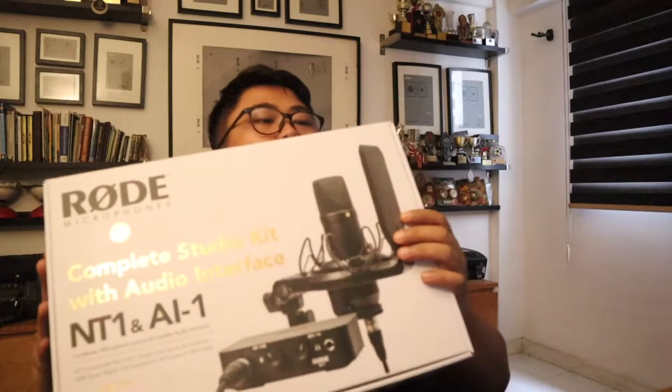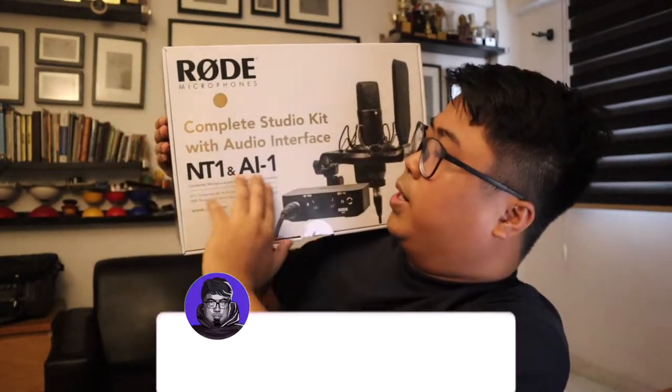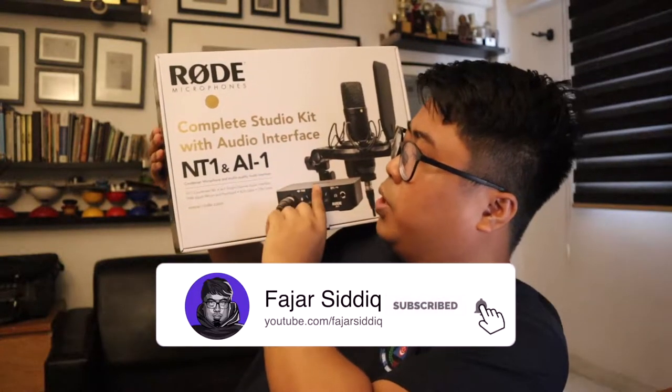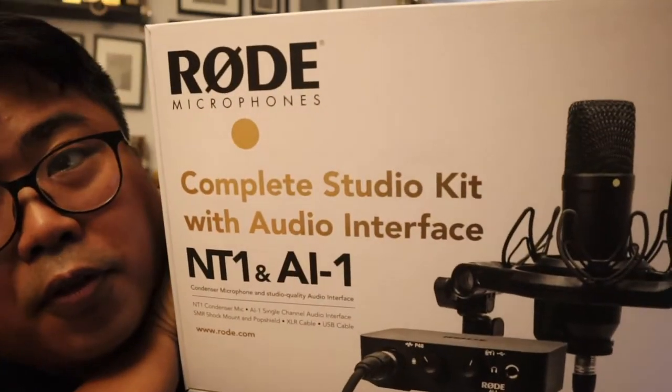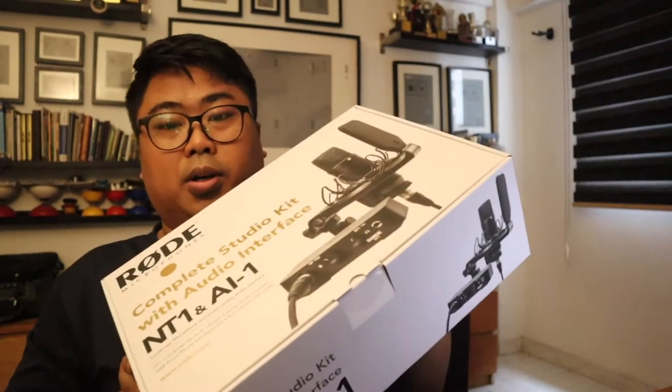This is the Rode Microphone — the Condenser Complete Studio Kit with Audio Interface, the NT1 and AI-1. This is amazing. This is what I've been waiting for for a very long time. I'm really excited to unbox this and I'll be using it for my future podcast, as well as voiceovers and audio recording — recitation and pretty much lots of stuff.